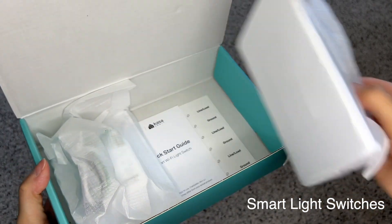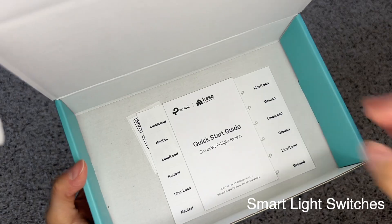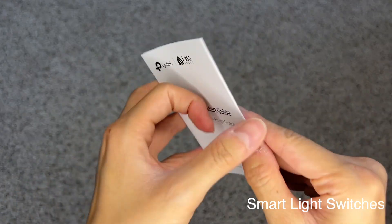There's also a start guide with clear instructions and pictures on how to install.